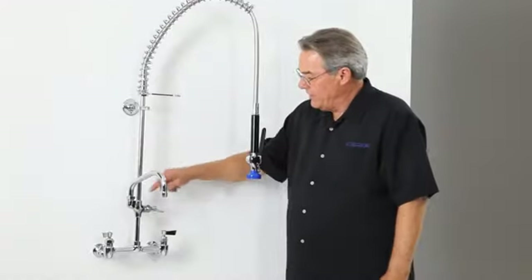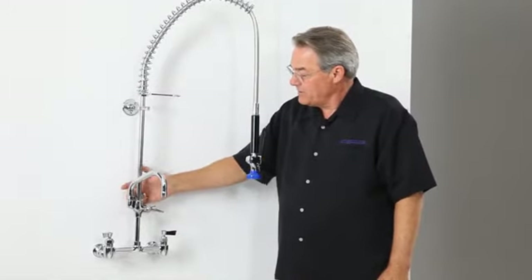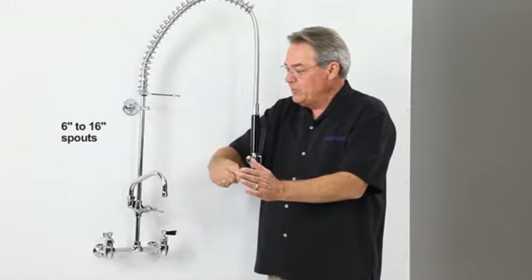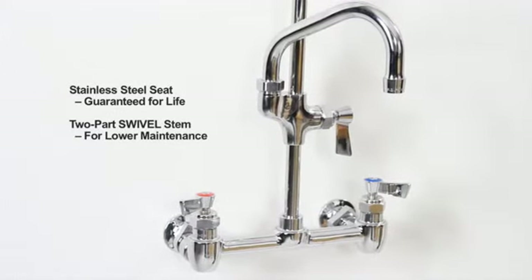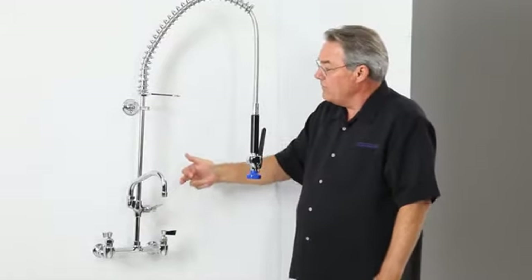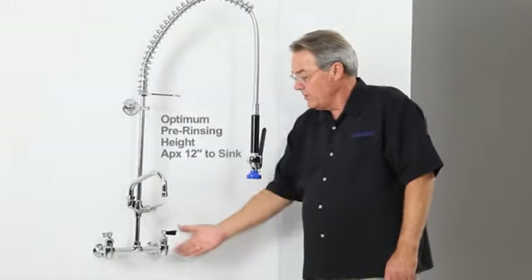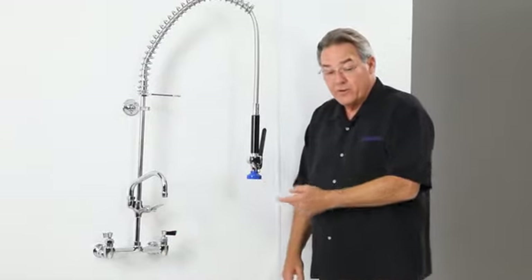As you can see, we've installed the add-on faucet onto our pre-rinse. The add-on faucets come with either a six-inch swing spout or all the way out to a 16-inch swing spout. The add-on faucet has stainless steel seats guaranteed for life, a two-part swivel stem which means lower maintenance. This assembly now keeps our spray valve at the optimum pre-rinsing height, which is approximately 12 inches from the bottom of the faucet to the blue discard bumper.